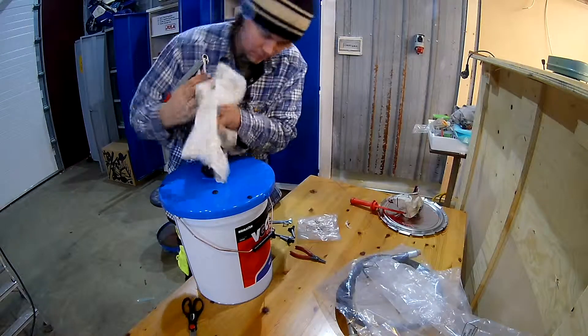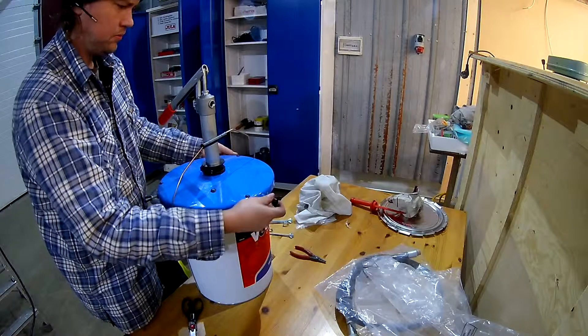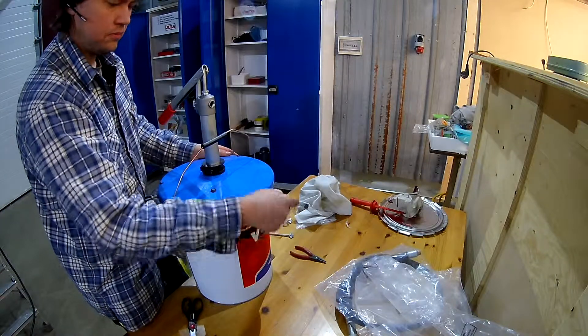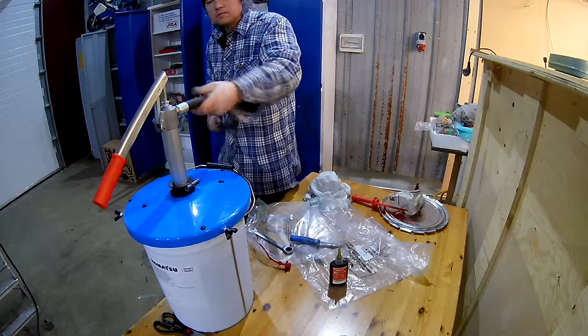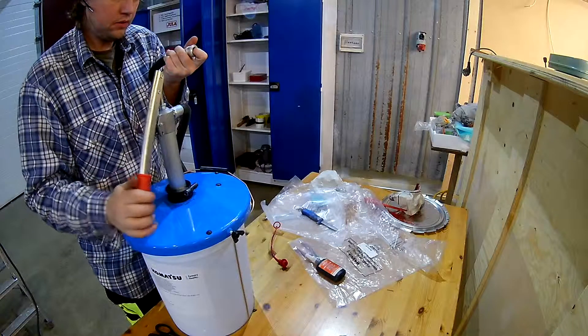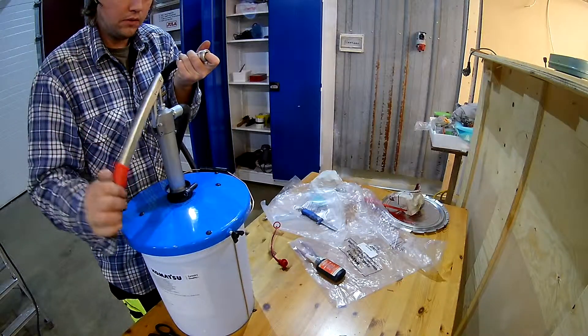I needed to pump while holding the valve in the coupling in, to ensure I got grease all the way out to the end of the hose before even starting to pump into the system. Because if you have air in the system, it can be a big hassle getting anything out of it.